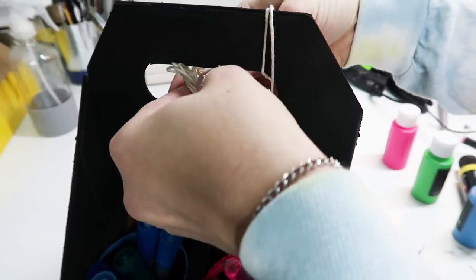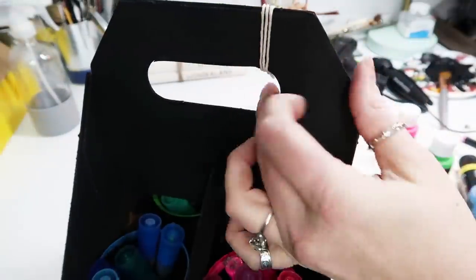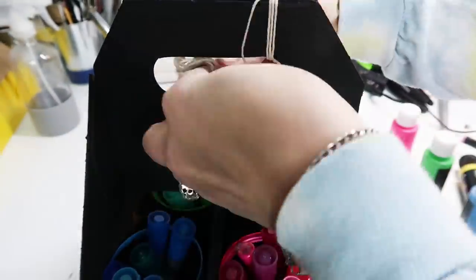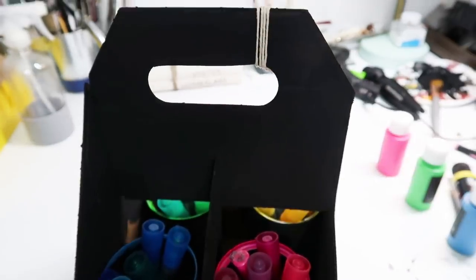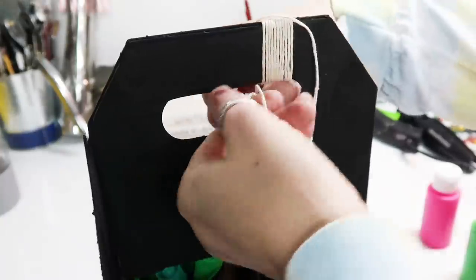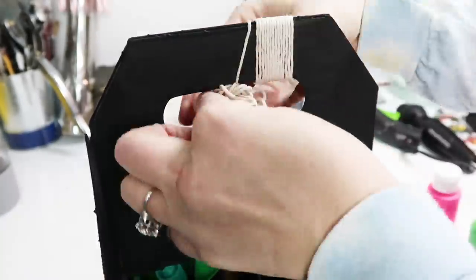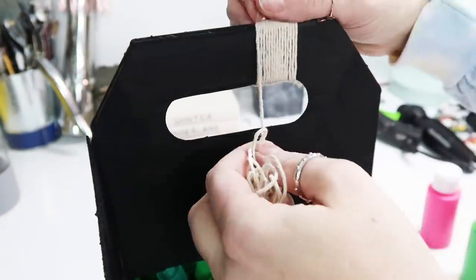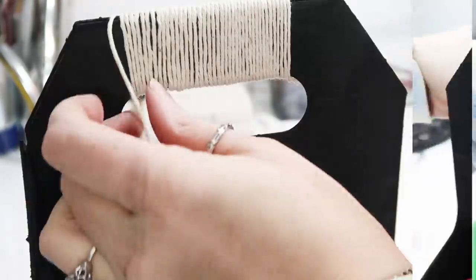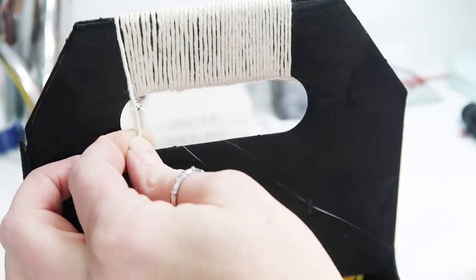Then just to give it a little something and a cushy handle so that when you're carrying it around it's nice and soft, I just wrapped it in some of this rope. You can wrap it in twine or ribbon, whatever fits your space. Once I was done wrapping, I just snipped off the end and then hot glued it underneath so that you couldn't see where it was secured.